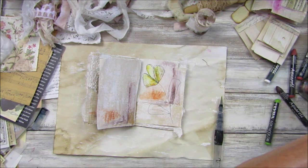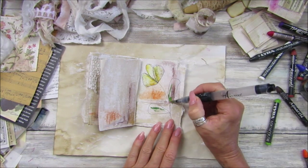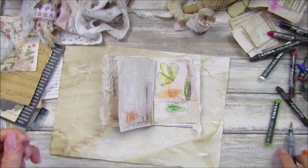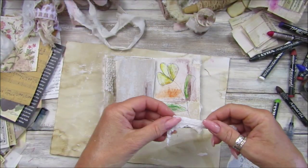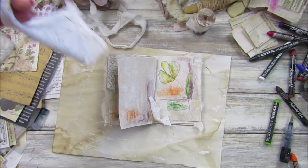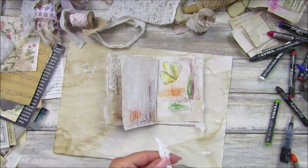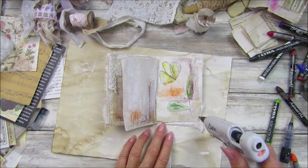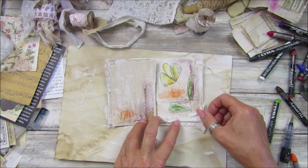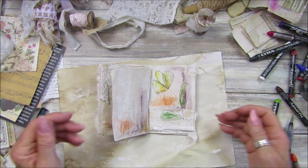A bit of a different green in here — let's have a rummage through. Should we add a little bit of this? This is just the end of a piece that was a little top — it's got gorgeous little lacy flowers on it. That's pretty much all I have left as I've used most of it. Let's just pop that down and up there — gorgeous, isn't it?